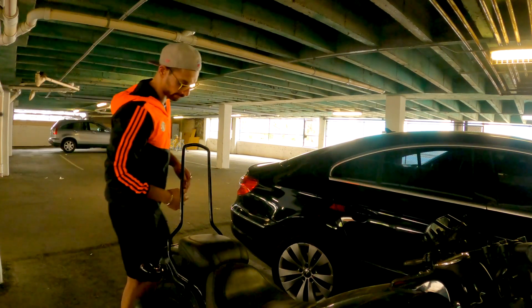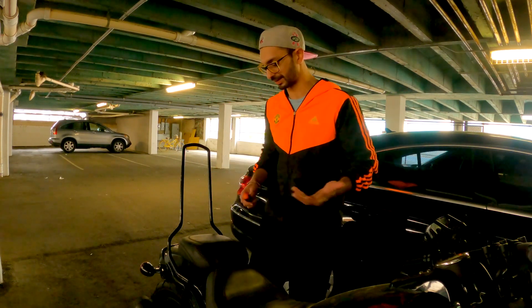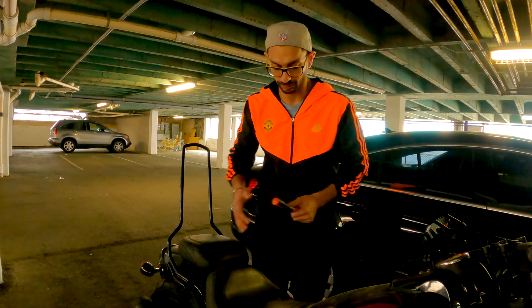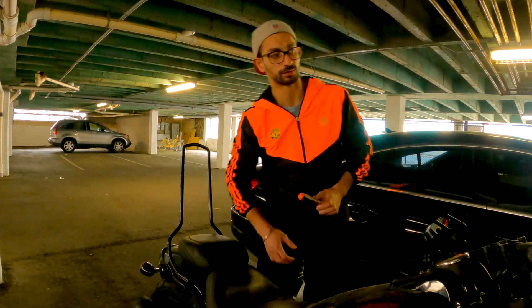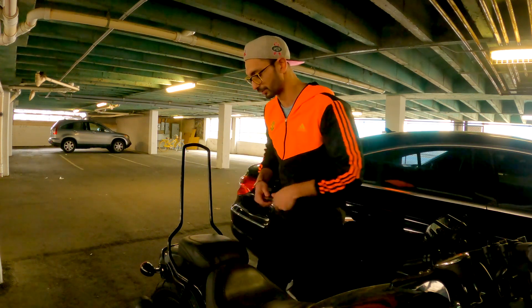The first thing I'm gonna do is try to remove the seat, because I was reading a lot of forums online and just got to know that if you have to access the battery, I found it's on the right side and it can only be taken out after I remove the seat. So I'm just gonna try to do that first.